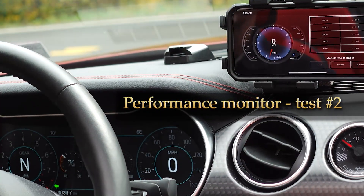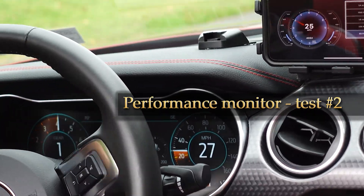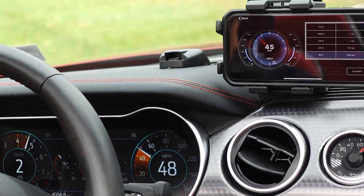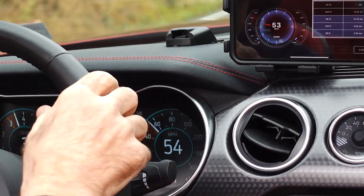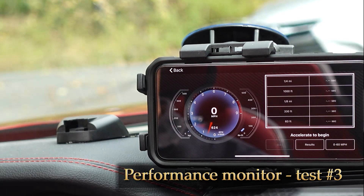Let's hit start — accelerate to begin. And there was 60 on there. Let's do that again.